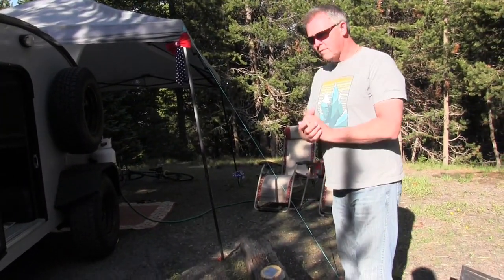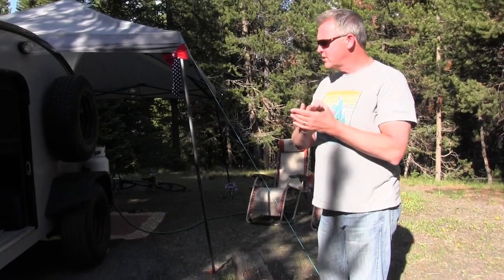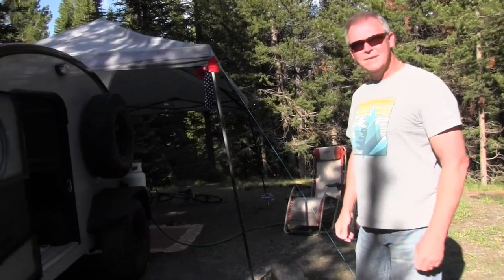And this is your first trip out? Yeah, first trip out. Thought we'd make it here in Yellowstone. Beautiful. So what can you tell us about your trailer?